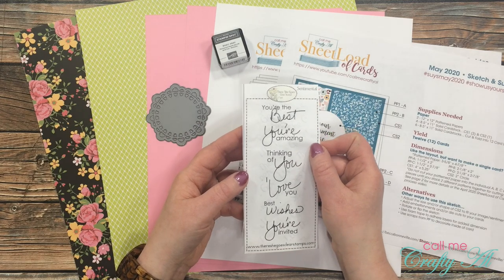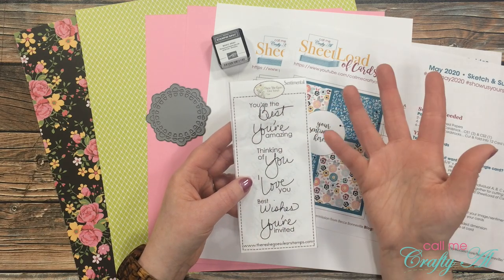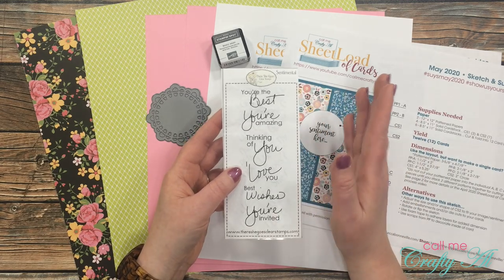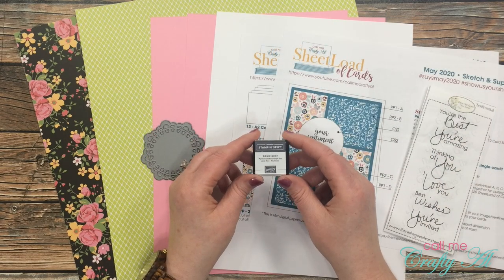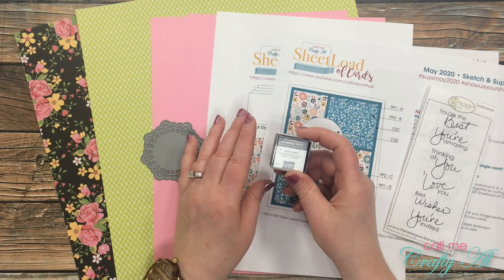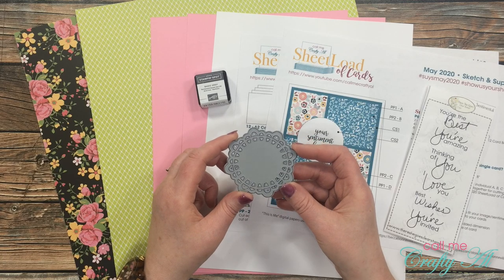For my stamps I'll be using the Sentimental clear stamp set from There She Goes. I just love the mix of the sans serif font with the cursive handwritten look font. Unfortunately this stamp set and company is no longer available, but I'll try to link some similar stamp sets below. For my ink I'll be using this Stampin' Spot from Stampin' Up in basic gray — it goes well with the pattern paper because it's not quite black and this is a nice dark gray.